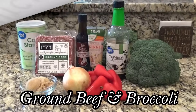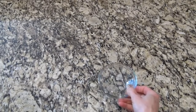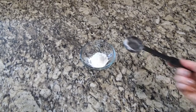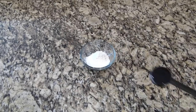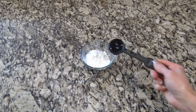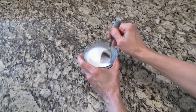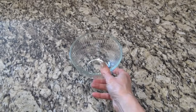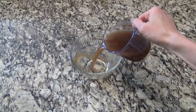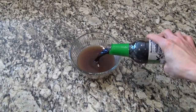When I saw this ground beef and broccoli recipe I knew my family would love it. Starting out, I'm making a cornstarch slurry: two tablespoons of cornstarch and two tablespoons of water — stir it until all the lumps are gone, then set it aside. We'll use it later to thicken up the sauce. Now for that sauce: in a medium-size bowl I added one cup of beef broth along with one fourth cup of low-sodium soy sauce.